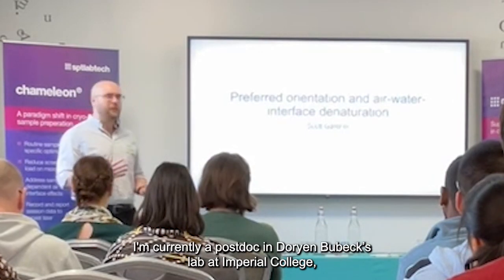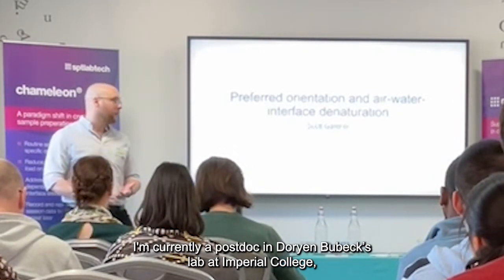Hi everyone, I'm Scott Gardner. I'm currently a post-doc in Dorian Hugo's lab at Durham College.